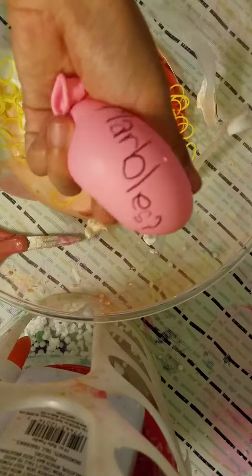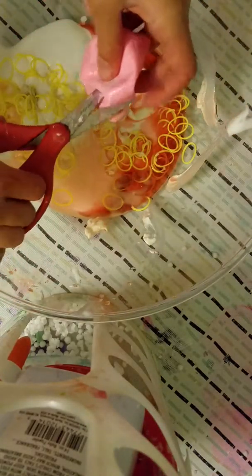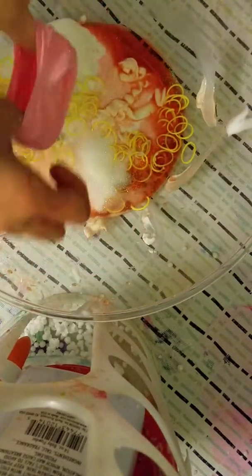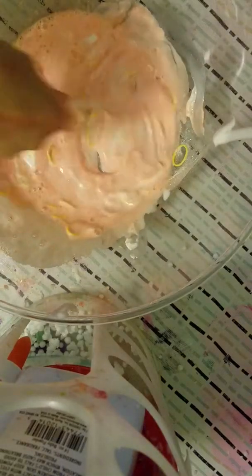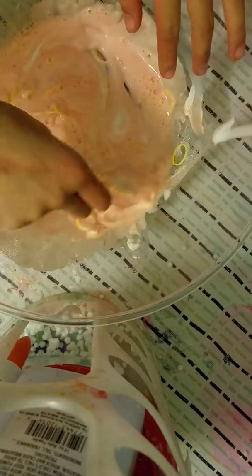Next would be — let's take a look — oh, glitter! I forgot what I put in here. Oh shoot, there's glitter all over me. Now we're gonna mix this before we add the activator. I actually forgot about the glitter that I added.